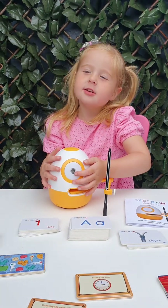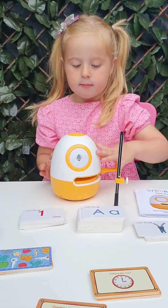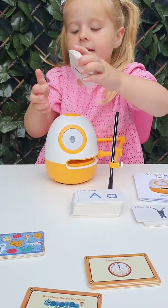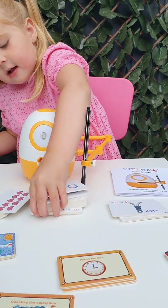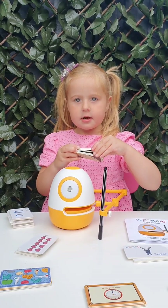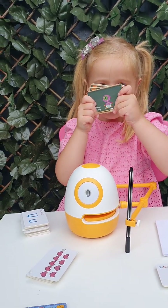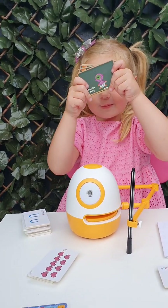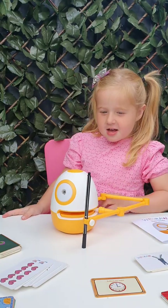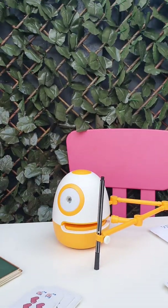Egg is my new best friend ever. Egg can help you learn my numbers. Egg can draw cute little monsters. It's a thumbs up for Harley Bear. Thanks for watching. Bye.